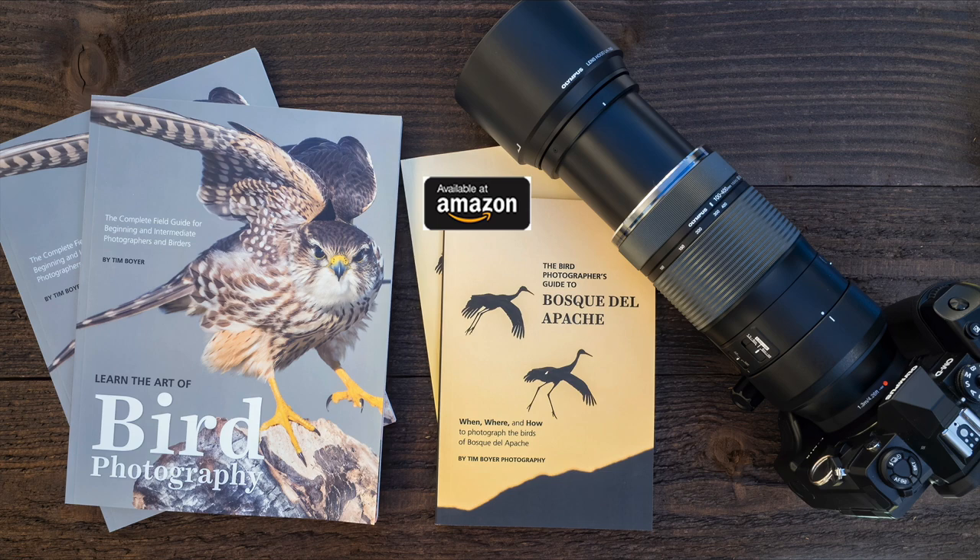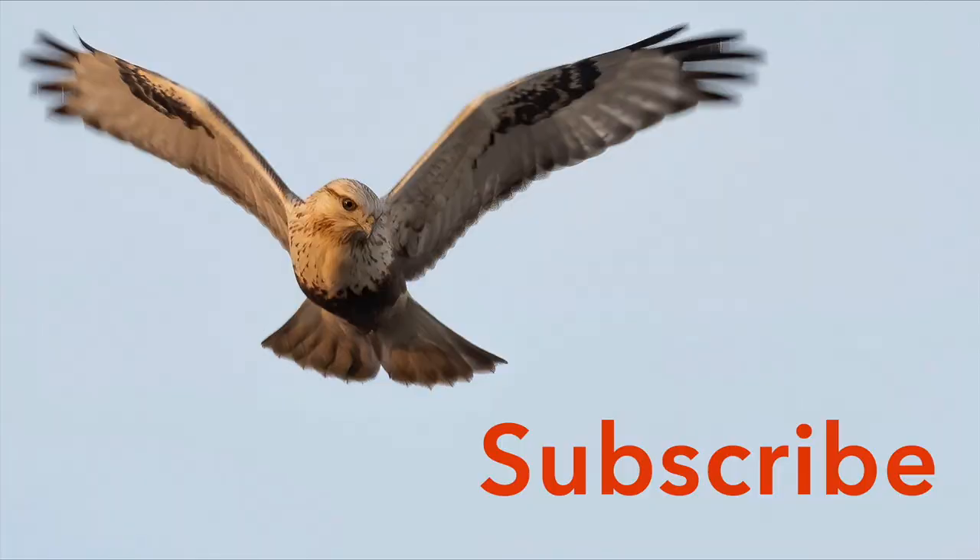If you want to learn more about bird photography, pick up a copy of my book Learn the Art of Bird Photography, available on Amazon as a Kindle and trade paperback. My new book, The Bird Photographer's Guide to Bosque del Apache, is also available on Amazon. Look for the links below in the description to support the channel. If you haven't already, hit the subscribe button and click the bell icon so you don't miss any future tutorials or videos. Thanks for watching — I'll see you in the next one.